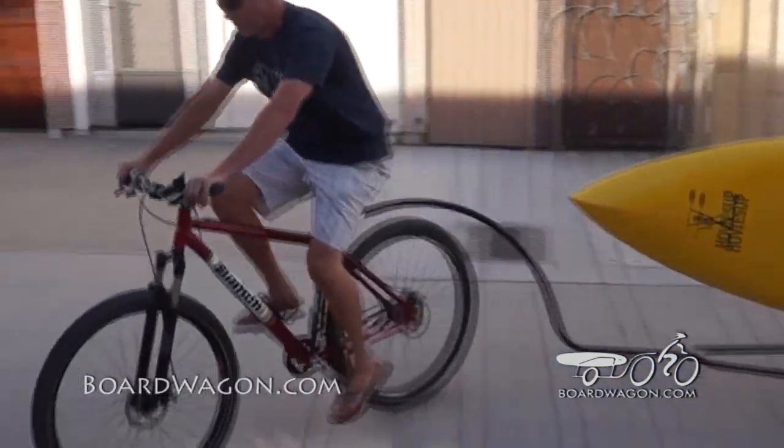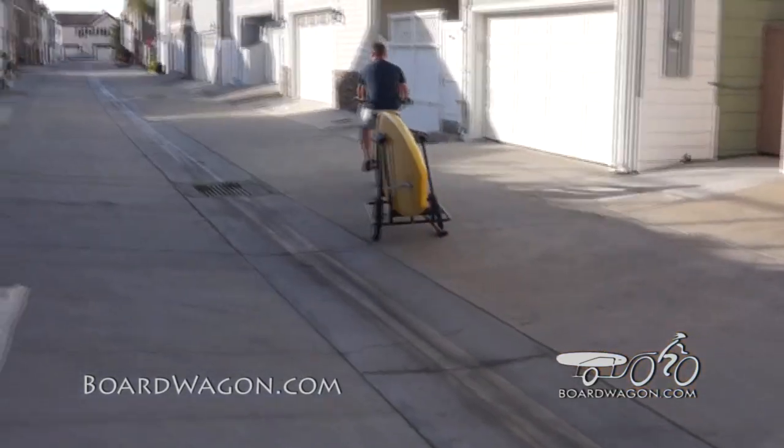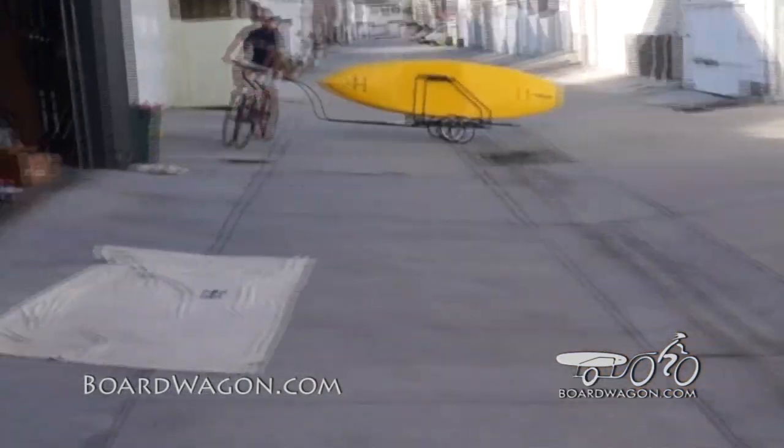How many boards can you put on a thing? It doesn't get better than that, sir.